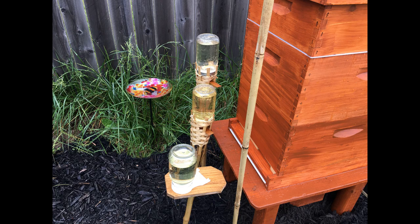They certainly like the lower one — the one in the middle of the picture — better than the higher one. They still love their regular feeder, but I made a new stand for that too. This is the current setup that I have, so there you have it. Hope you have fun experimenting with different things. Thanks so much.